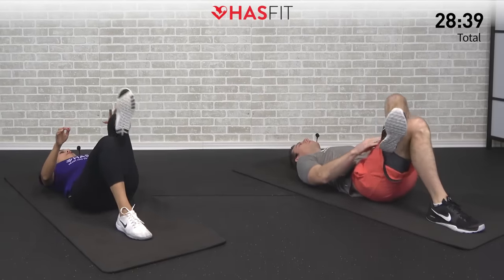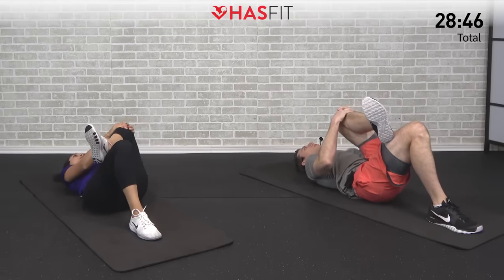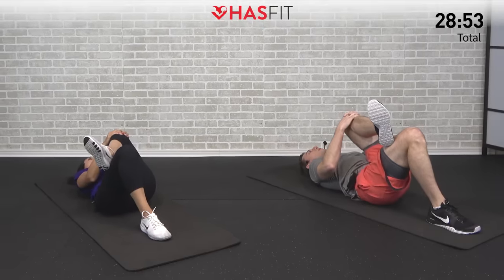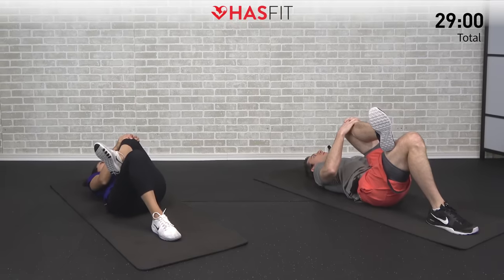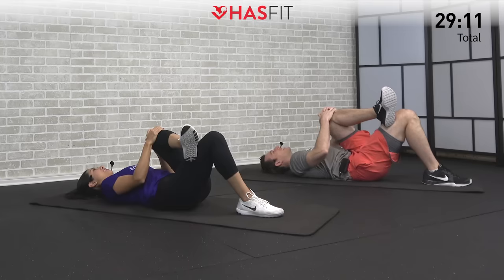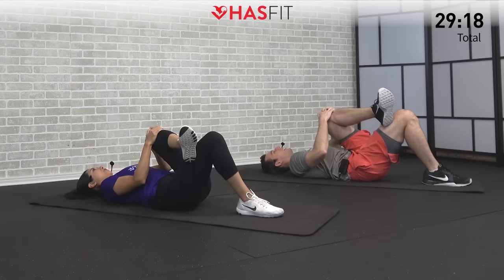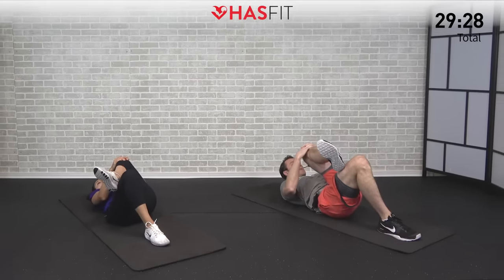You know the drill — let's move into that opposite side. Two hands on that left knee, pull it towards your right shoulder. Take some nice big deep breaths. Keep that left foot on your knee. If you have any soreness from previous workouts this will expose it. Let's hold this one for five, four, three, two, one, zero.